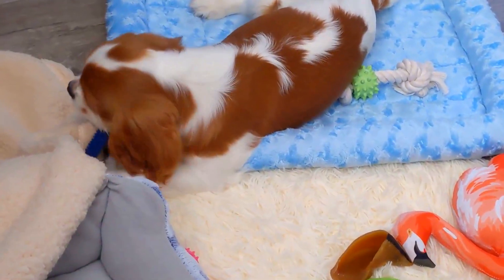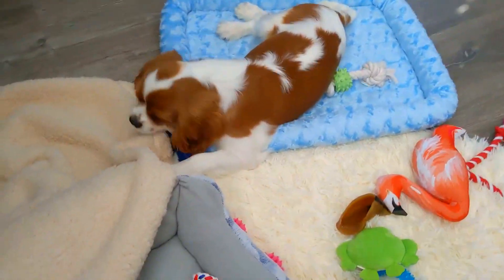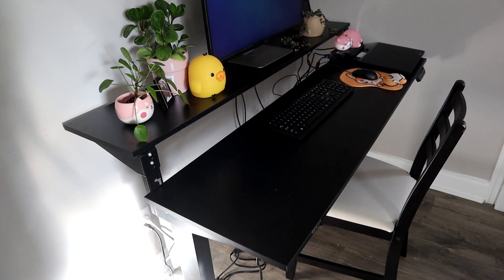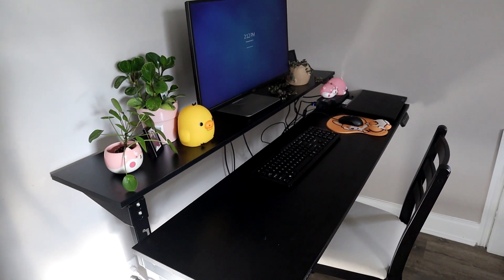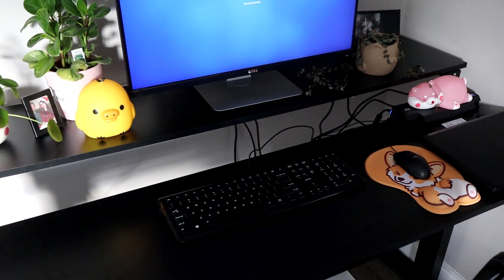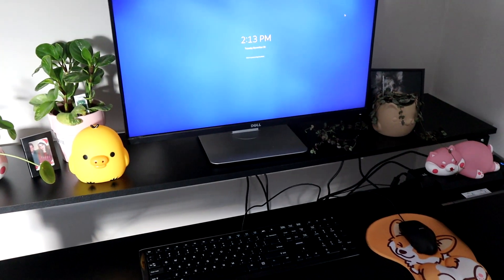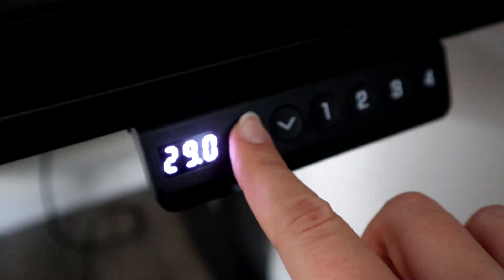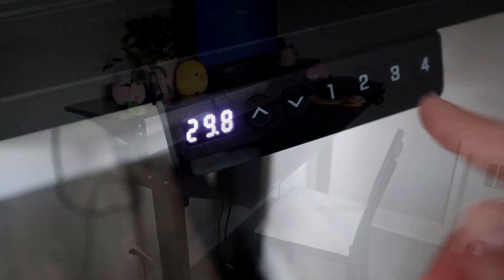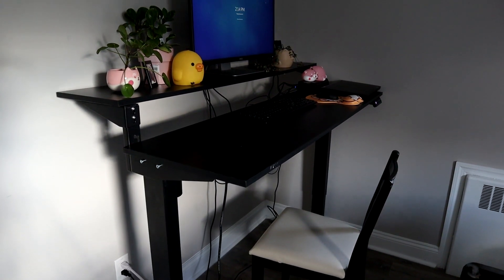Before we get into today's video, I'd just like to quickly thank today's video sponsor. I'd like to thank Flexispot for being the sponsor of today's video and for sending me this amazing desk. As you guys know, I run my online shop full-time alongside my YouTube channel, so it's really important for me to have a desk that I can work at and not kill my back, because as somebody with a lot of back issues, having a desk that can be converted from sitting to standing is extremely helpful for my posture overall.